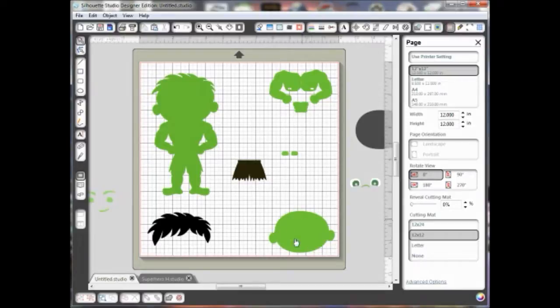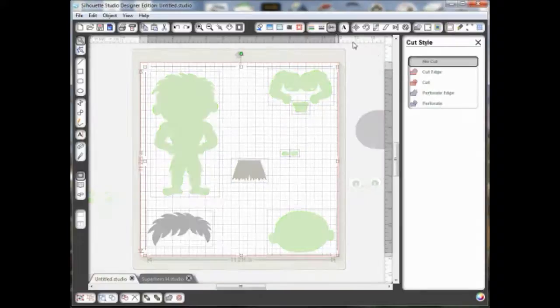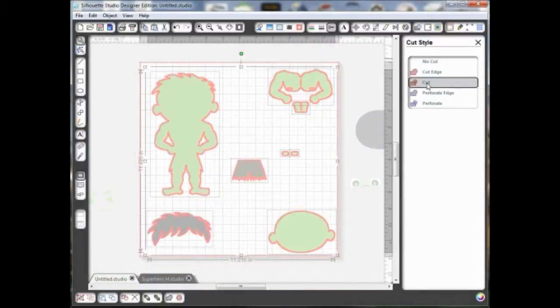Either way, it'll get rid of that face so that you have a nice clean area that has no holes in it, so that you can stamp or draw your own face. Because this is an SVG, you would then want to make sure you have your cut style set. I went to the scissors icon with the red line and made sure instead of no cut that it said cut — you have to make sure it's all selected for that to work. Then I'd send it to my Silhouette and I'd have a nice face area to stamp onto.